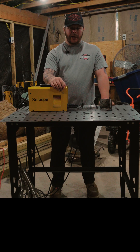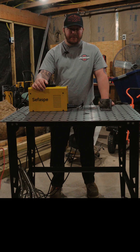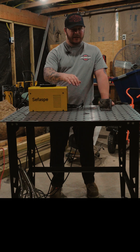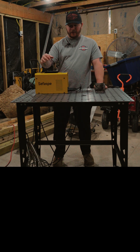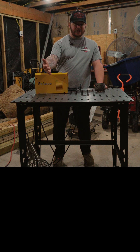Let's talk about what I don't like. The ground clamp and stinger are pretty much what you would expect at this price point. They're not the greatest, but they're not the worst. They work. When I first struck up, it did trip my breaker. I did have to go reset that. I don't know if that was my fault or the machine's fault, but that was an issue.